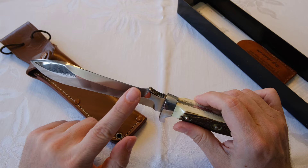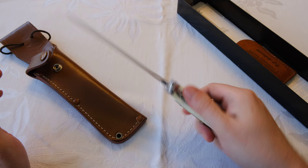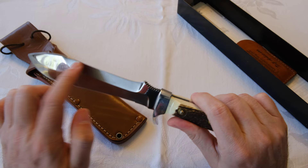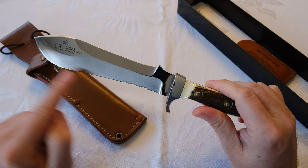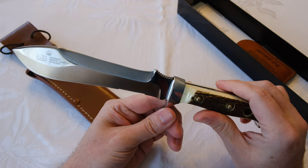Puma says the back unsharpened spine is for chopping tasks. There's a lot of weight in the front of the blade, so you get good force for breaking up kindling, starting a fire, or cracking through bone for hunting duties. That way you can save the highly sharpened front edge for more delicate tasks like skinning and cutting up meat.